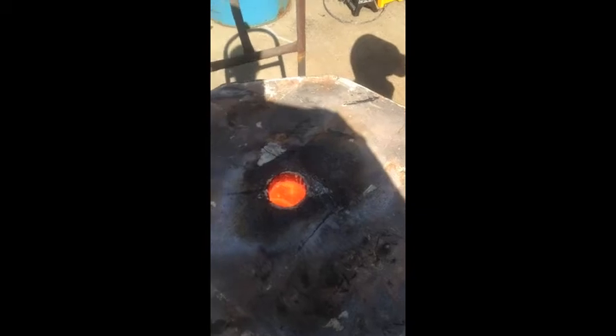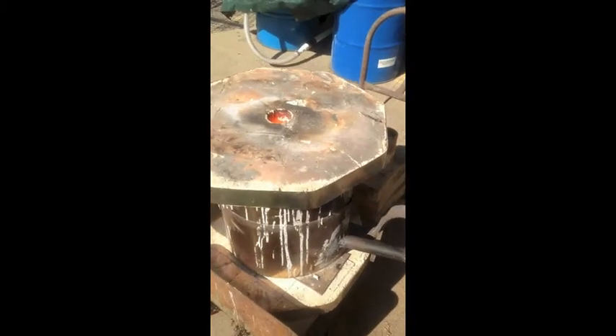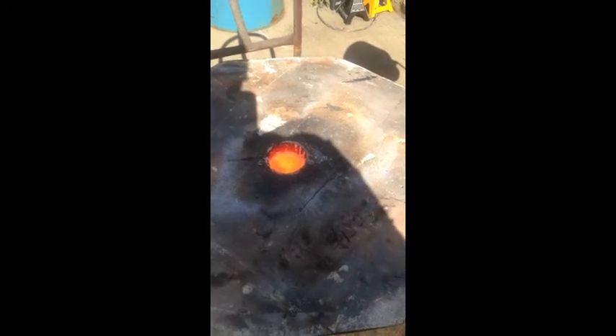Here we are, 10 minutes into the firing of the new iteration of the snail cannon roots furnace. Ten minutes in and that's the color we've got inside. We've got a total of about 10 and a half pounds of wood in there. I've not even started the second blower yet, so in a minute we'll fire that up and see where we are at 45 minutes in.